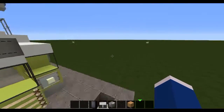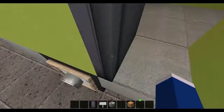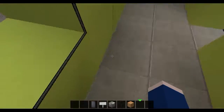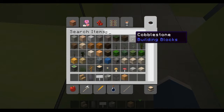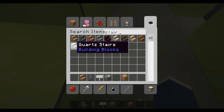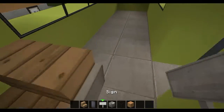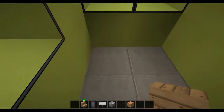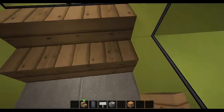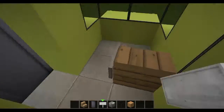Righty-ho, now for the interior of notre bus — not Notre Dame, notre bus. So here you've got this. Grab some stairs — I'm going to use oak wood stairs. You could always use quartz if you want a slightly more modern bus. This one I consider more retro looking, so that's why I'm going to use oak wood stairs. At the back I'm just going to place it like that, and so on.